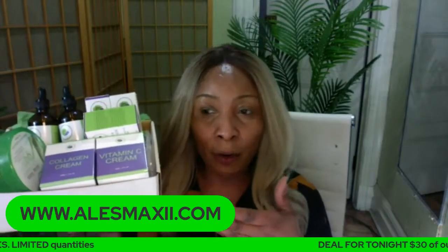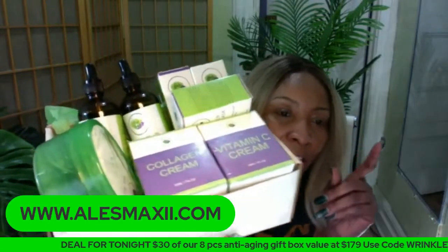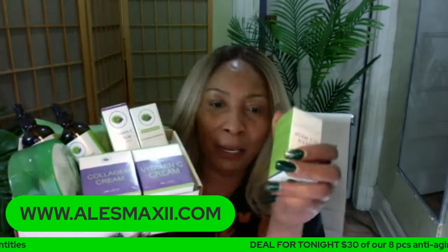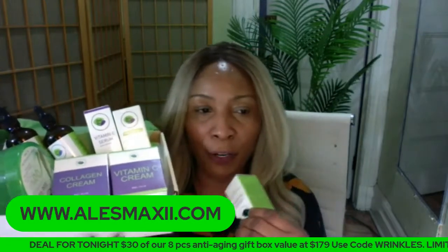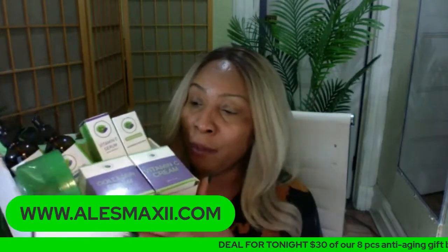The only thing missing from this box is a facial wash. So if you want, you can just add the foam wash to it — because you're getting $30 off, that $30 can cover the foam wash and you'll still have change. This is an eight-piece anti-aging box. You're going to use your collagen cream in the daytime and your vitamin C cream at night. You're going to use your green tea mask stick at least twice per week on the skin — it's a facial mask, you rub it all over your face, let it dry on the skin for at least 30 minutes, and then rinse it off.